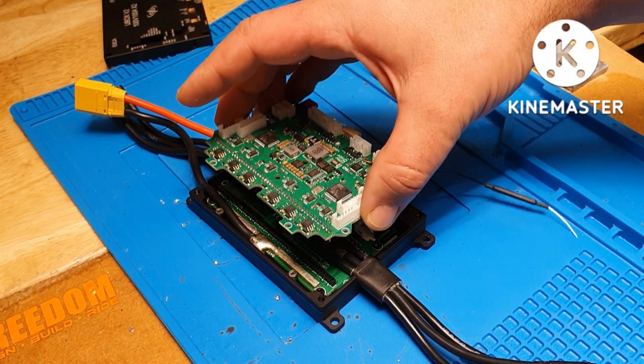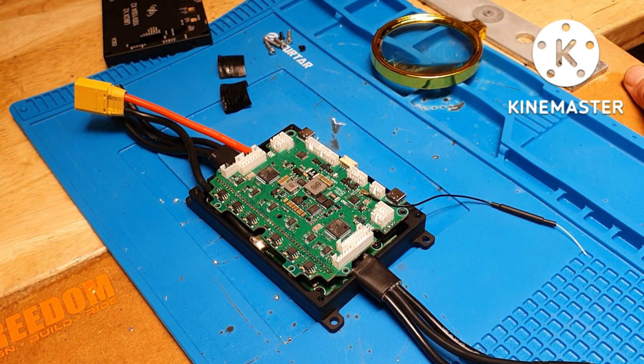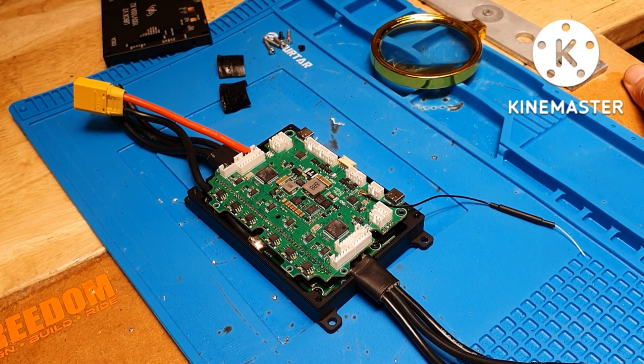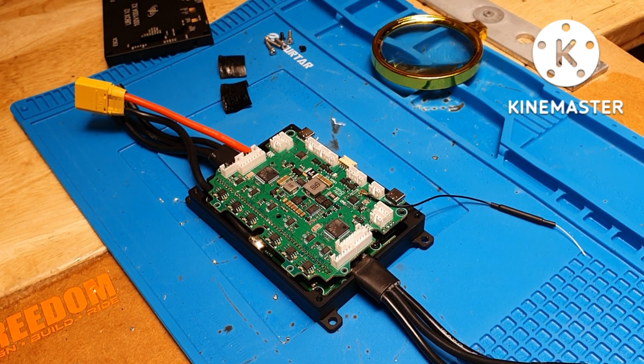Put the tape back on, push the two PCB layers together, replace the screws, and run the motor detection again — that should work. Hope you liked the video, let me know if that helps someone. Build safely, ride safely, see you soon.